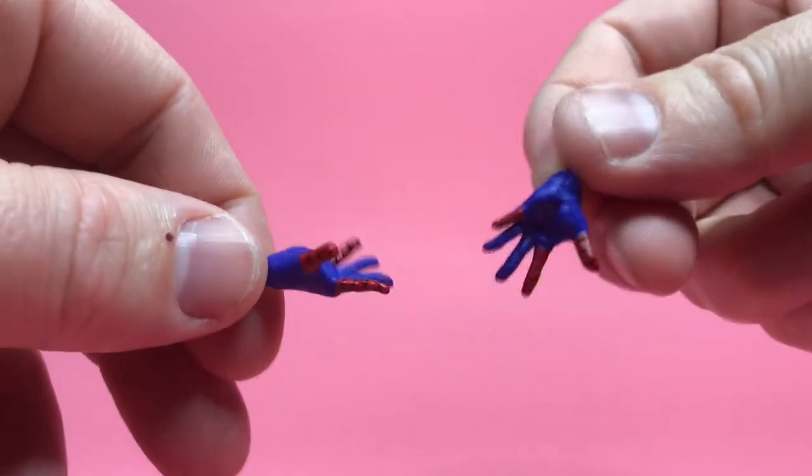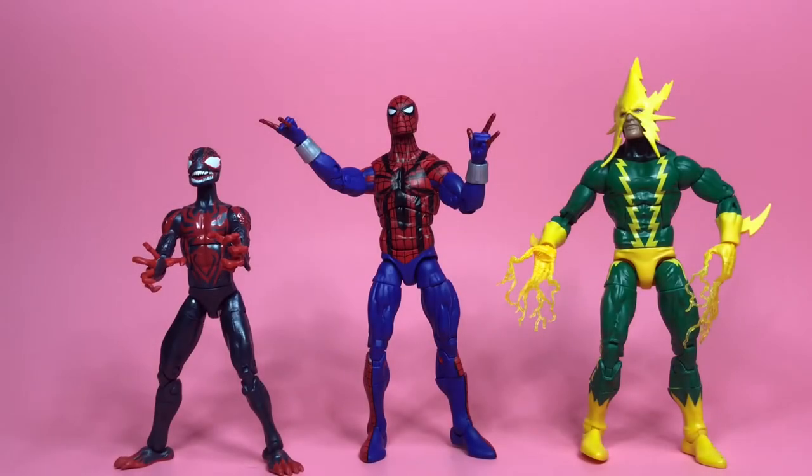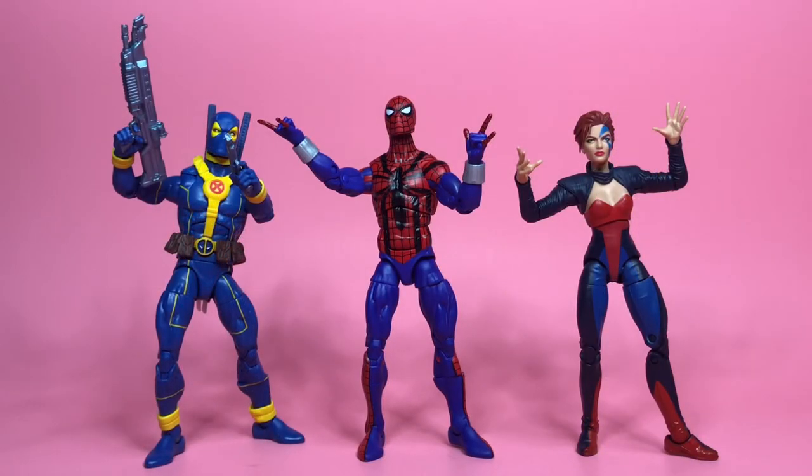For accessories, we've got a pair of wall-crawling hands — very nice, I like the aesthetic of those — and a couple of punchy hands, and that's it. Here he is next to Marvel Legends Electro and Marvel Legends Venomized Miles Morales, and also next to Blue Deadpool and Jean Grey from the Age of Apocalypse. You can see he's about Deadpool height.